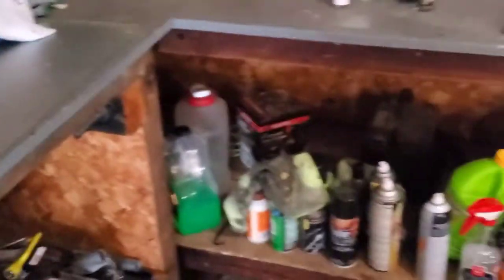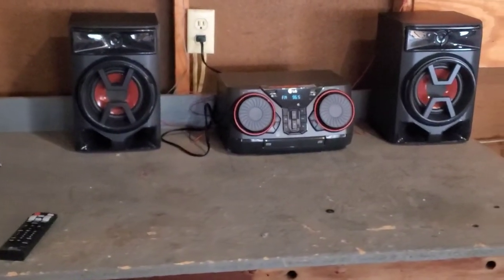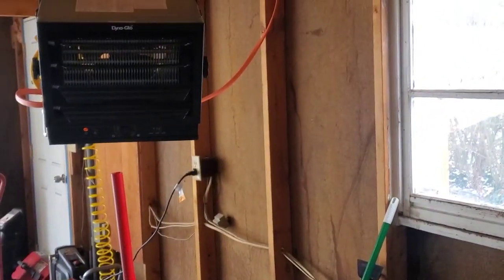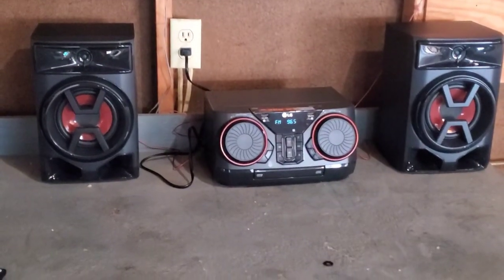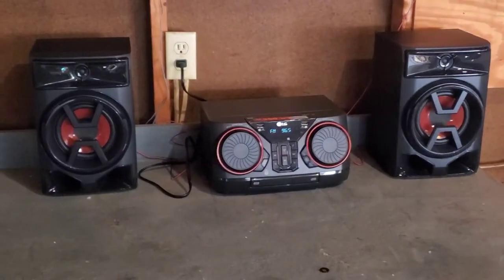Good old Bluetooth speaker. Yesterday I was out here doing some work with my tools and I said this music just isn't going to cut it, because that's what motivates me when I'm outside is my music and my good old heater — got to keep warm. I looked this up, got it for about $149. My son had a discount so I got it for $143. Always looking to save money.